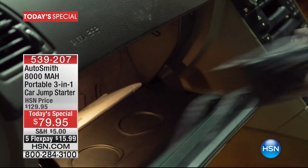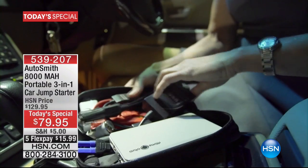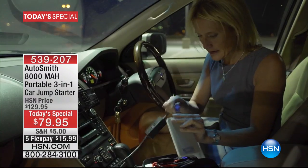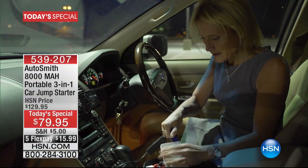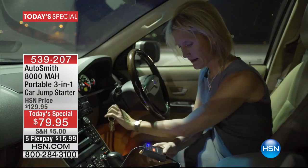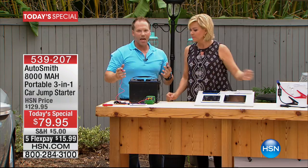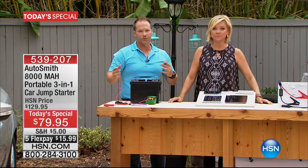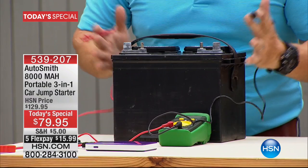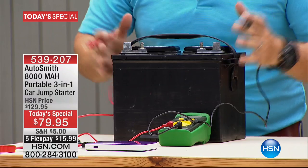The trickle charge feature alone — if you've ever priced them out — can range between $30 and $50 just for a trickle charger. This is the first time ever to incorporate both features in one package, and it's 50% less today than it will be any other time this year. This is the only today special of the year. Now let's look at the reality. This big battery — the old way — this is what you needed the stranger for. You needed his battery. I'm going to put the positive and negative right there.